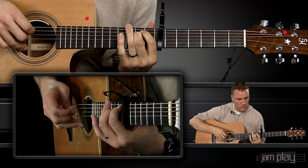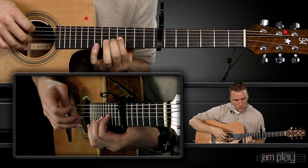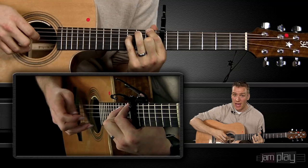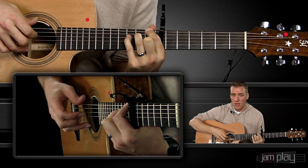Once again: slide, G string, thumb, G string 11, 12, 14, index, open B string. We're just throwing a little bit of a hitch into the Travis picking method, which allows for a little bit of melody incorporation. This pattern, which is very simplistic and straightforward, now becomes interesting.